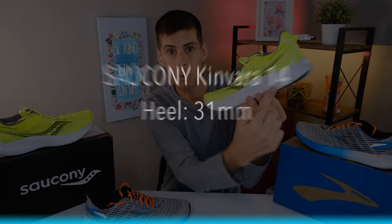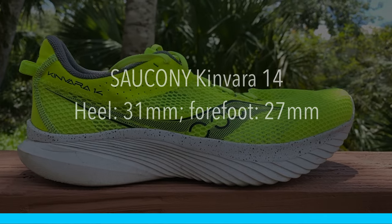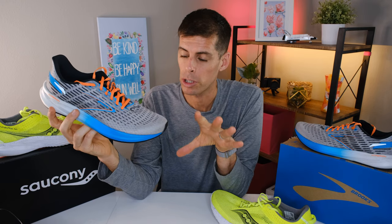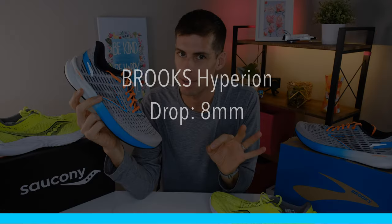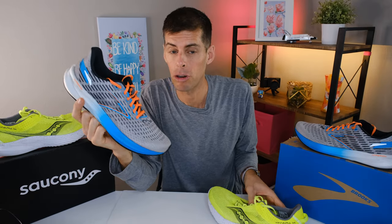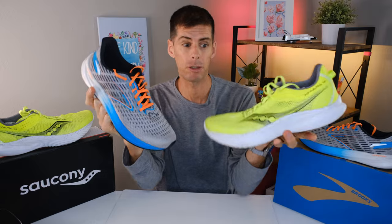The Kinvara 14 has 31mm in the heel and 27mm in the forefoot for a 4mm drop. Brooks lists the Hyperion's stack height at 22 and 14, but that's not true — it's probably a case of Brooks not including the insole and outsole. What we do know for sure is that the Brooks Hyperion has an 8mm drop. Just by looking at both shoes, I'd estimate the Brooks Hyperion has around 31mm in the heel and 23mm in the forefoot. So we've got an 8mm drop in the Brooks and a 4mm drop in the Saucony.